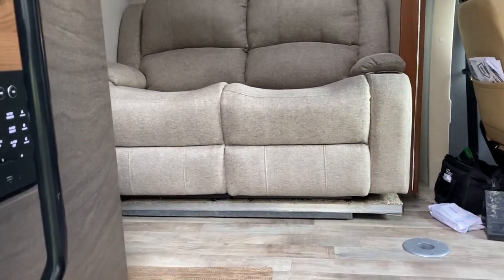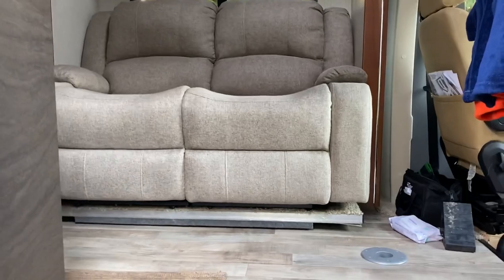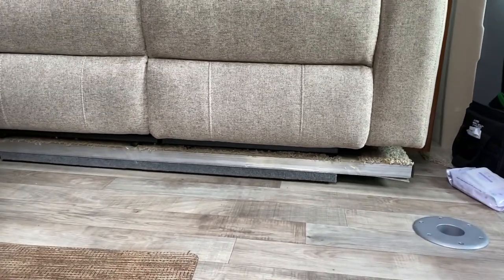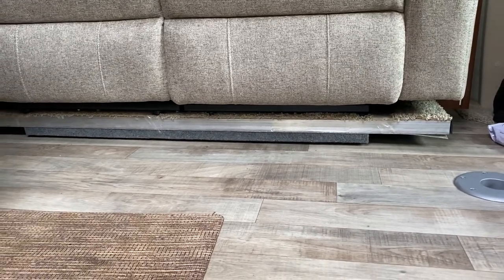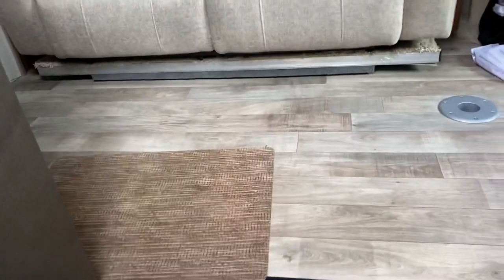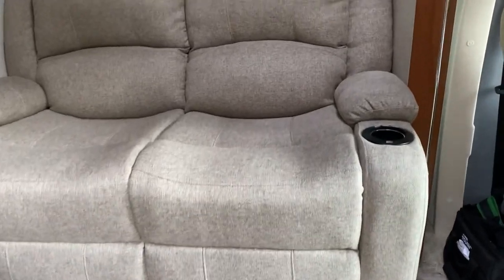We have the RecPros installed now. It's not quite a finished product. You'll see in the Navion and Winnebago View the unit that comes with it covers the slide out, so we've got to put a little piece of wood or carpet down there. But so far so good with the RecPros.